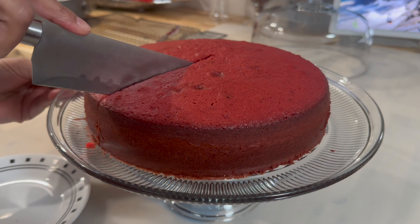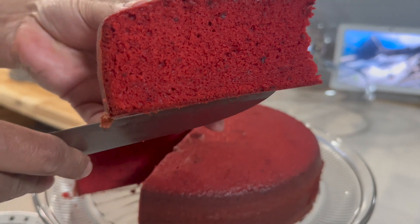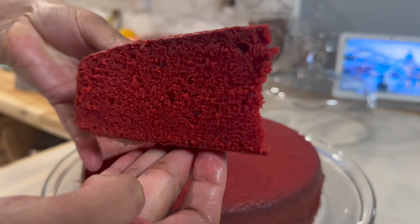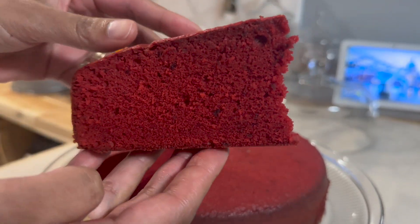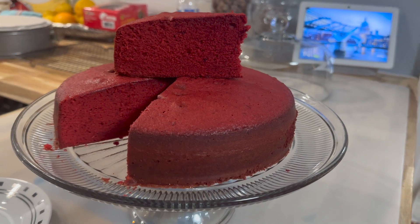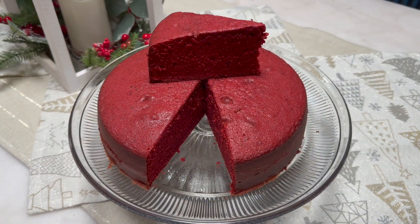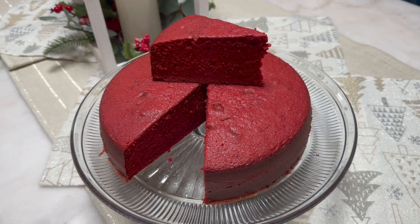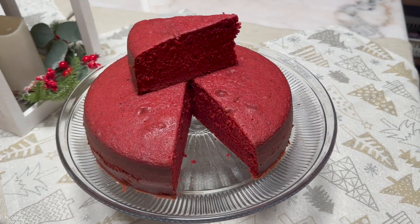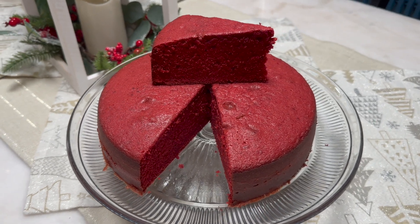After my cake has cooled down, I went ahead and cut into it. I want you to see how amazing this is looking on the inside — besides smelling so amazing, it looks amazing. It's very soft and spongy, really moist, it's everything you would want in a sorrel cake. I do hope you give this recipe a try — if you do, leave me a comment and let me know how it came out. Don't forget to like, comment, and subscribe to my channel for more delicious recipes. Thank you for watching, goodbye and I will see you in my next video.